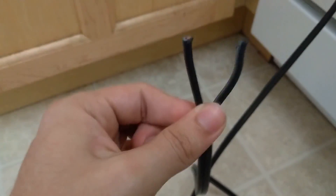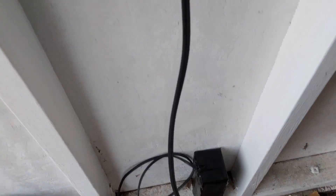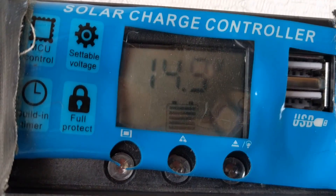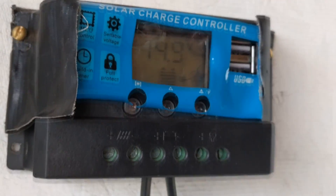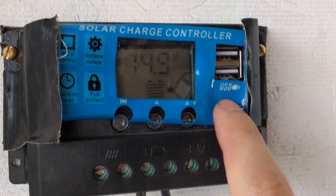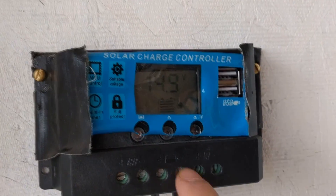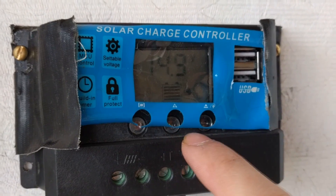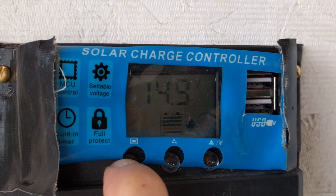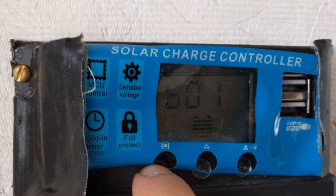Now we can plug this into our charge controller and then hook it up to the solar panel. I've connected the battery to the controller and as you can see it's reading at 14.9 volts, just as the multimeter did before. It's important that you hook up the battery first so the controller can calibrate and figure out what type of battery this is.